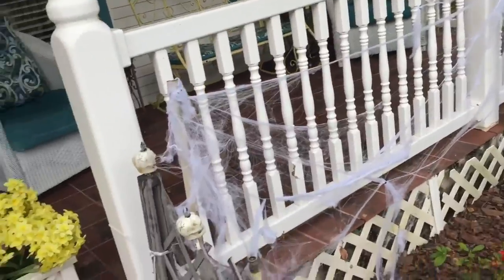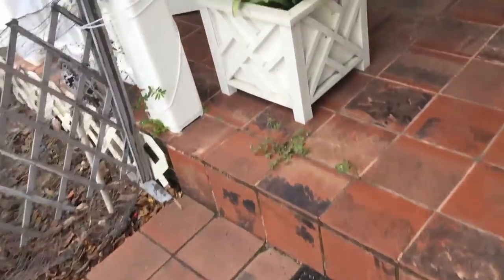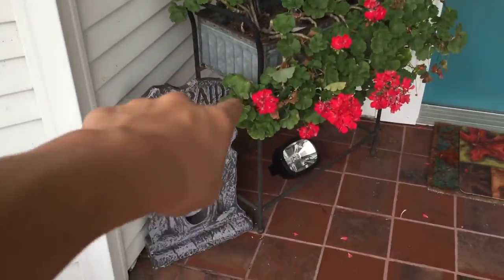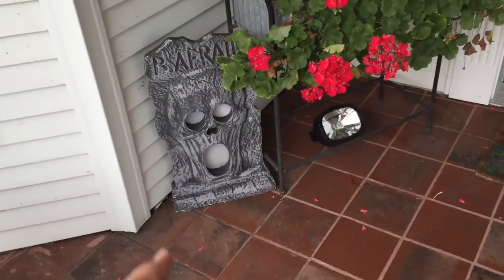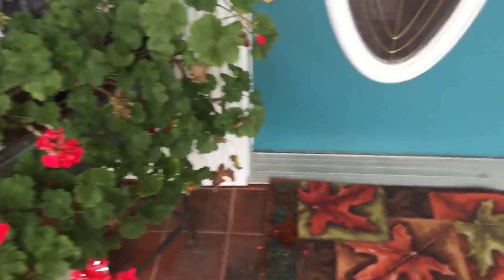We walk up to here — got this here. Rain took this down a little bit, was very disappointed in that. Next year we will be doing something different. This was up by the tree so we moved it up here on the porch so people can see it — it lights up at night, perfect.